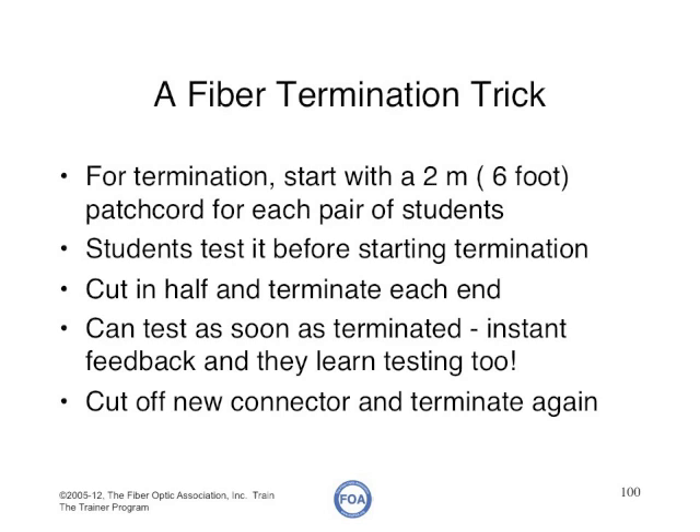One thing we recommend for termination is to start with a patch cord. Students can test it with a power meter and source before they start termination, then cut it in half and terminate each end. They each get half the cable and only have to terminate one connector before they can test it again. We recommend that every time you make a connector, you test it so you know the termination is done properly. Once you confirm the connector is good, you can cut it off and terminate the patch cord again.